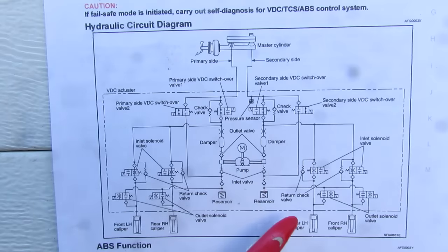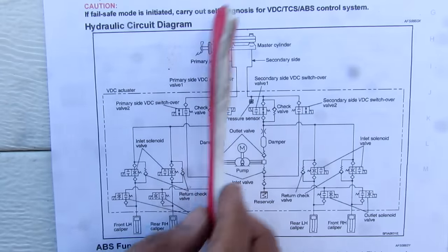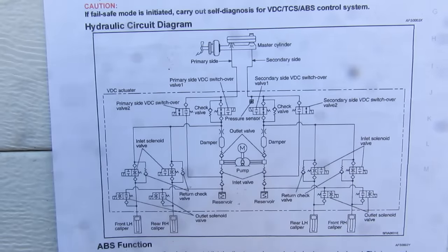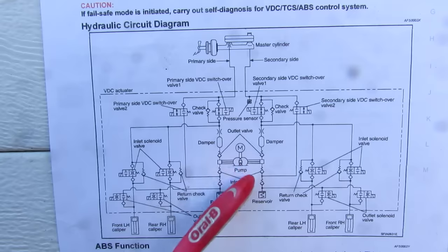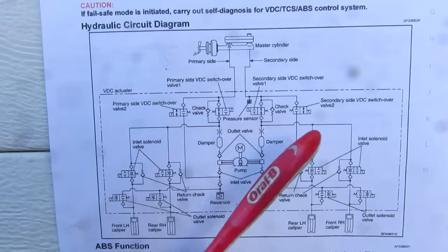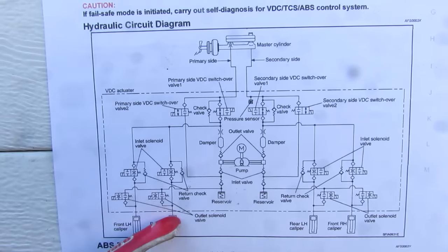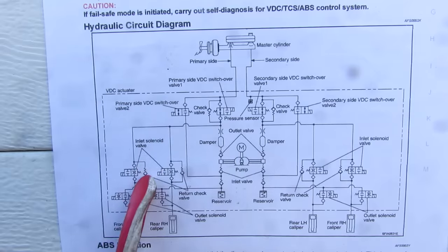Looking at the hydraulic circuit diagram inside the ABS actuator, the primary and secondary sides are completely split — front left and rear right calipers on one side, rear left and front right on the other. The pump consists of just two pistons moving back and forth. It generates extra hydraulic pressure that the master cylinder couldn't otherwise generate while the ABS solenoids are actuating. There are also inlet and outlet solenoids for each caliper and a switchover solenoid for ABS control.